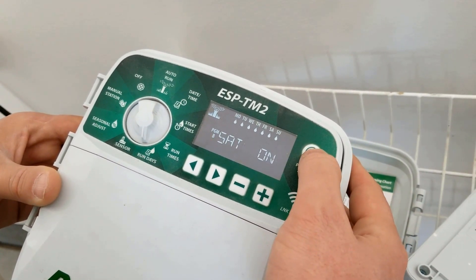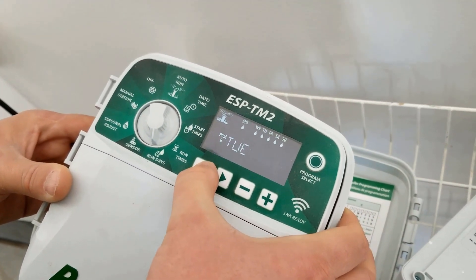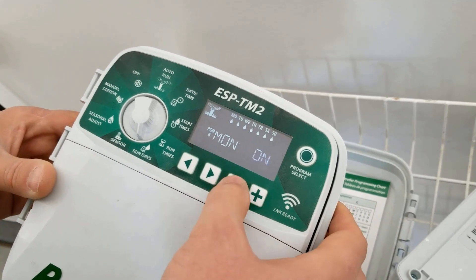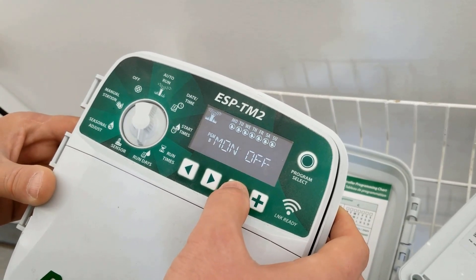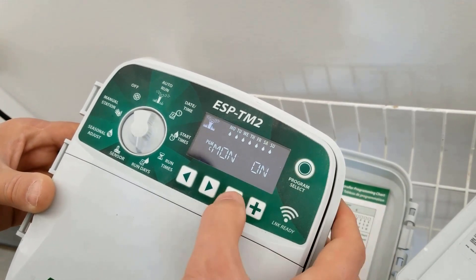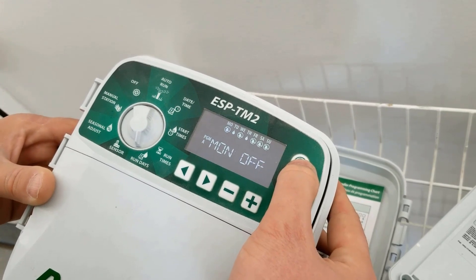For program B, I should probably just shut this off because I'm not doing B at all. It shouldn't run in theory, but just to make sure I'm covered. And I'll turn C off as well. Back to A.